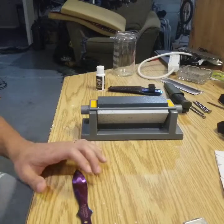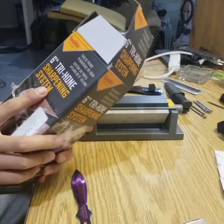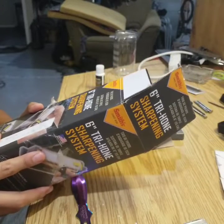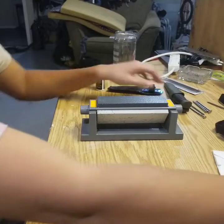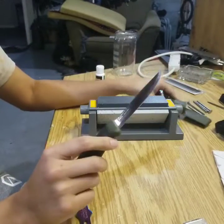Okay, so for today I will be testing the Tri-Home sharpening system. I just recently bought this and I've never sharpened knives before — only tried this once. I sharpened up a few of my knives.